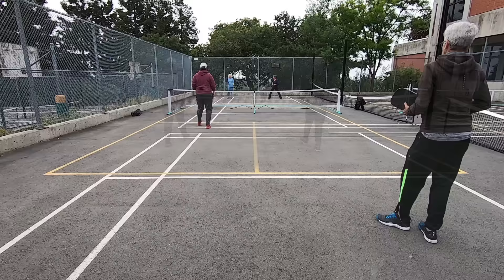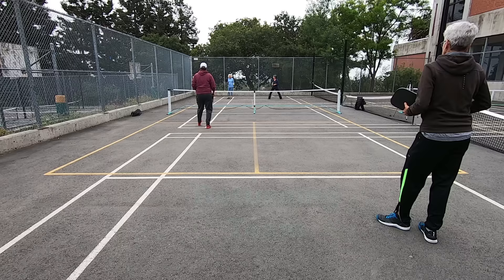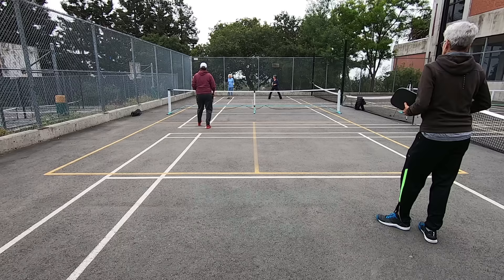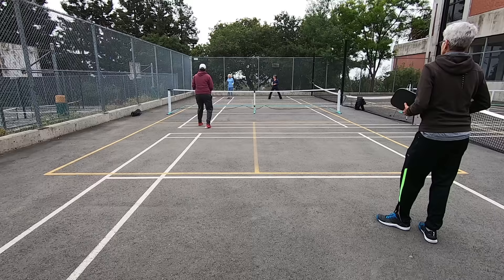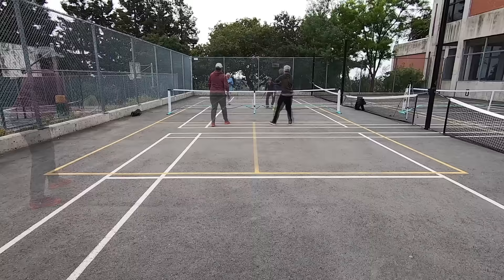We as the serving team lost the point. Because of the first server exception rule, I will not get a turn to serve this time — so a side-out occurs and the ball goes to the other side, who become the serving team. Since we lost the point, we do not switch sides. Miriam is now the returner and I am the returner's partner. Because Maggie was on the right side when the side-out occurred, she is the first server and calls out zero, zero, one.